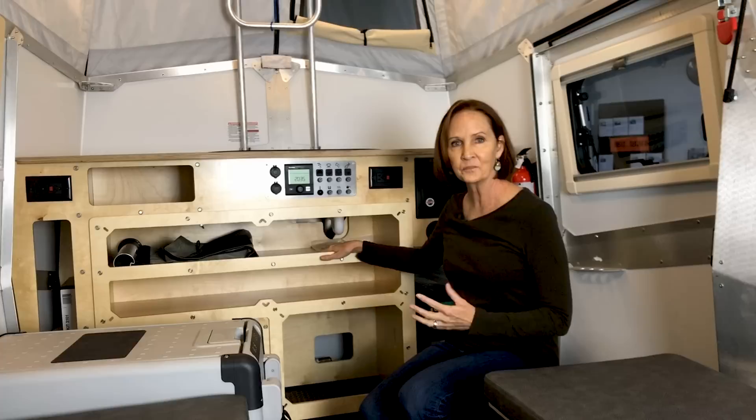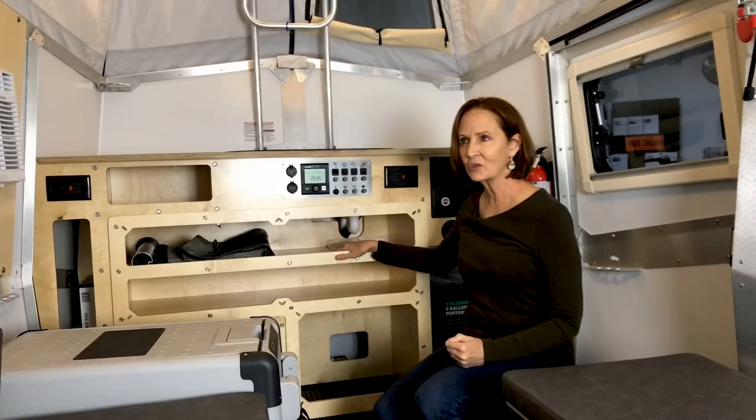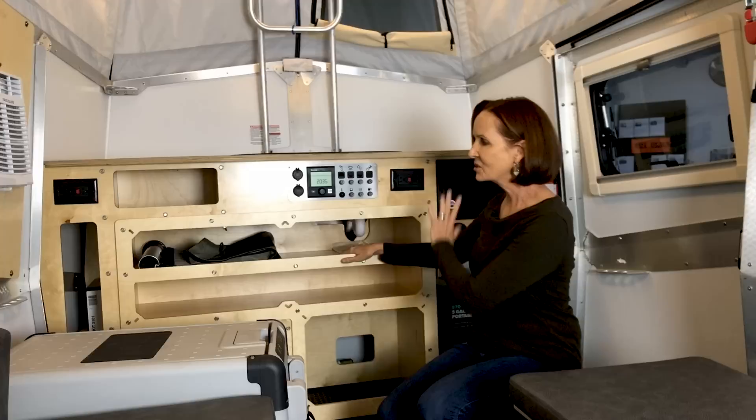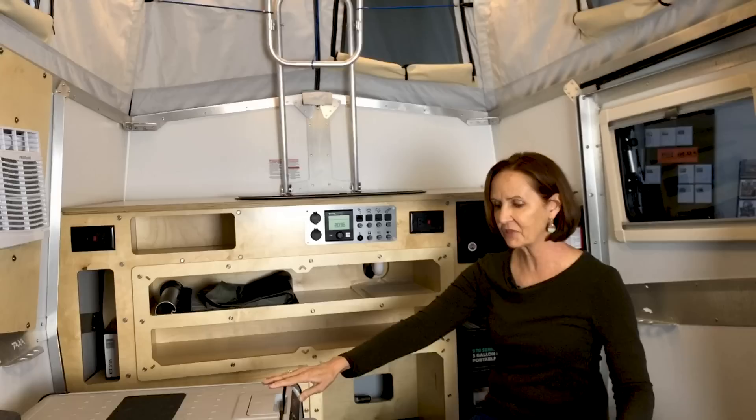Speaking of the design of this trailer, if you really don't know a lot about where the inspiration came from — it was designed by Garrett Finney, who has an architectural background and was also a designer for NASA habitats. He really thinks of this as a mobile human habitat, and that's what you'll see all over their website. This front cabinet is very useful: it does everything you need as far as kitchen, storage, and countertop.